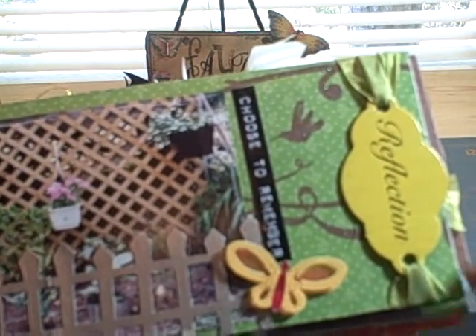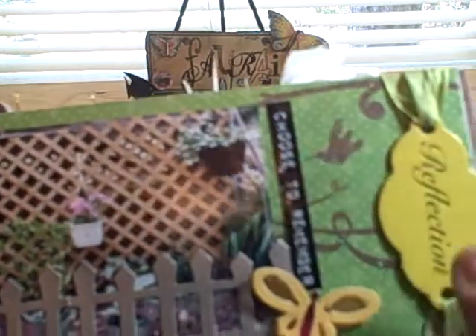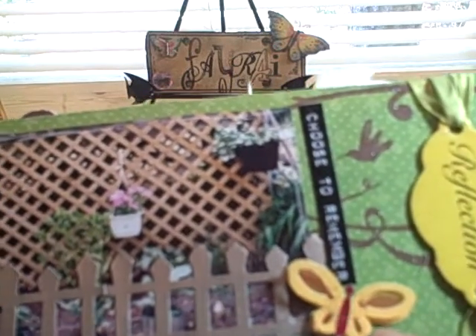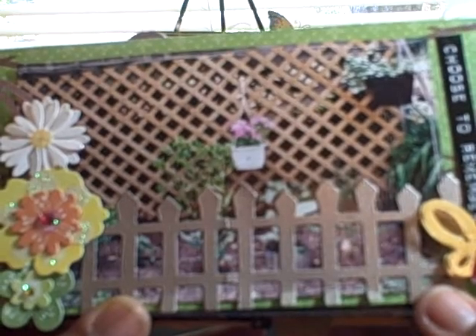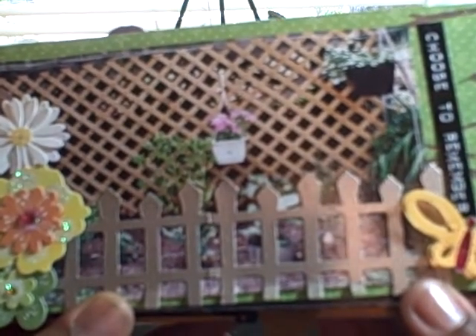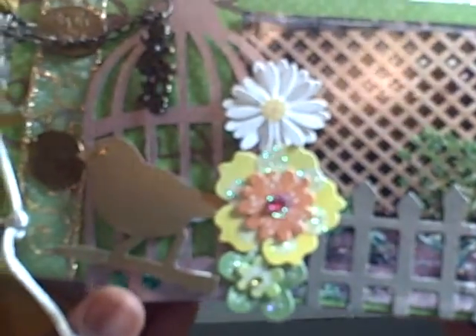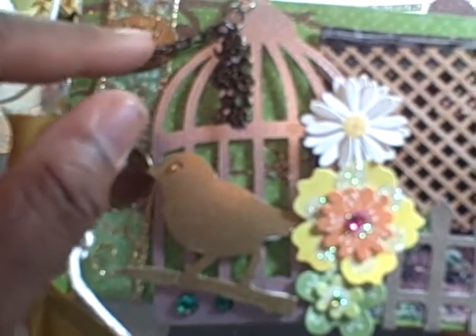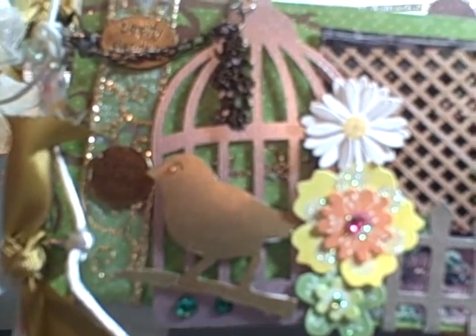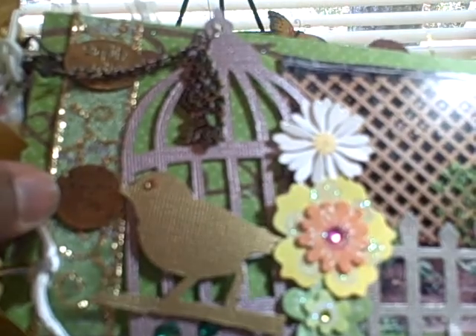Some of these features I took from the first mini, and that's one of them — this chipboard piece that says 'reflection.' I used ribbon to attach it, and there is my title: 'Choose to Remember.' I added a butterfly accent there, and this garden gate is an older Fiskars die, one of the longer yellow dies — I cut that out twice. Here's a picture of one of my garden spots, some chipboard flowers, and the Tim Holtz birdcage. I added one of his clasps there and hung a flower charm from it.